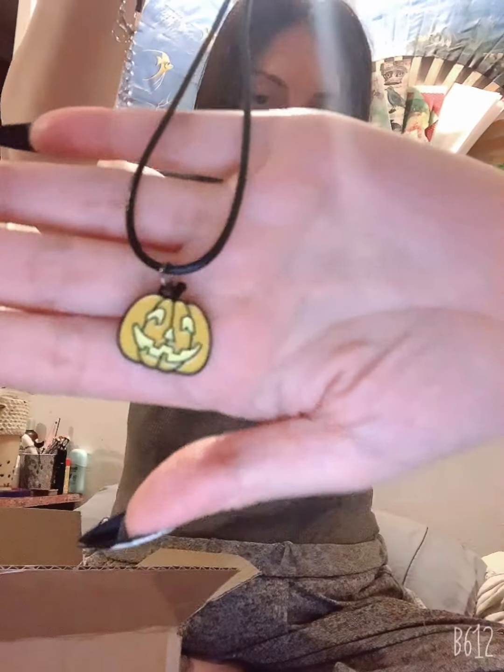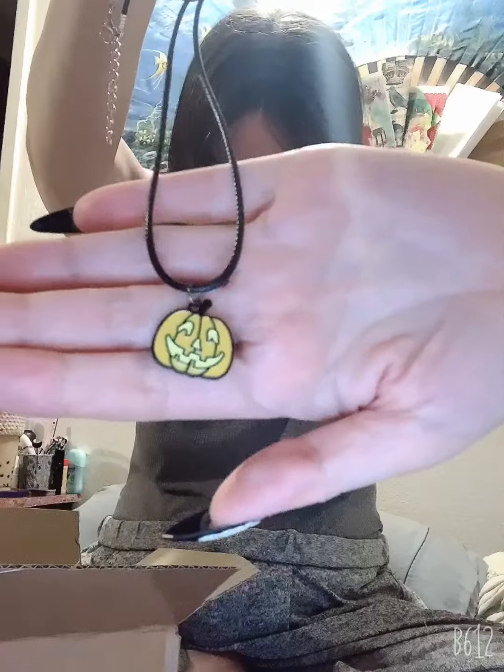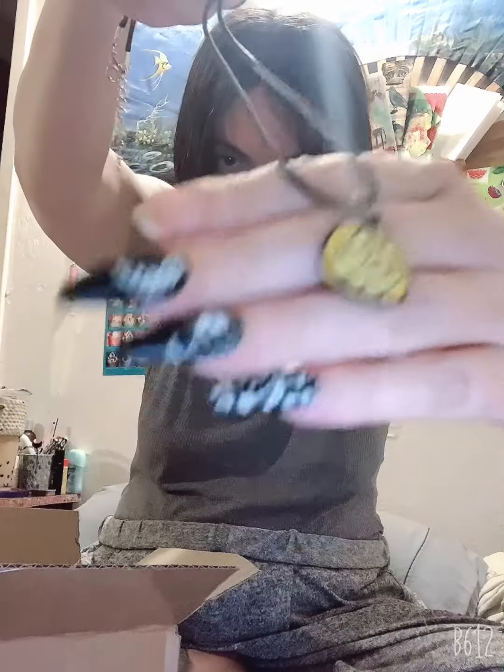We got this little purple package. I bet it's a necklace. Yep, I was right! Oh, cute — we got a little pumpkin. He's adorable. I love this, super cute.